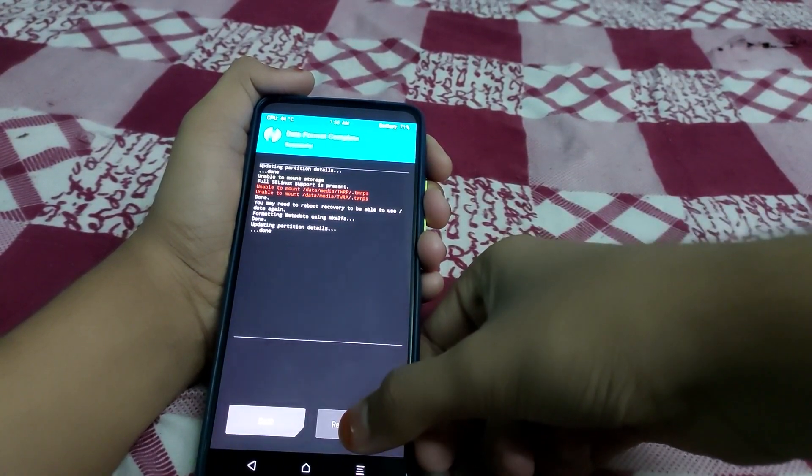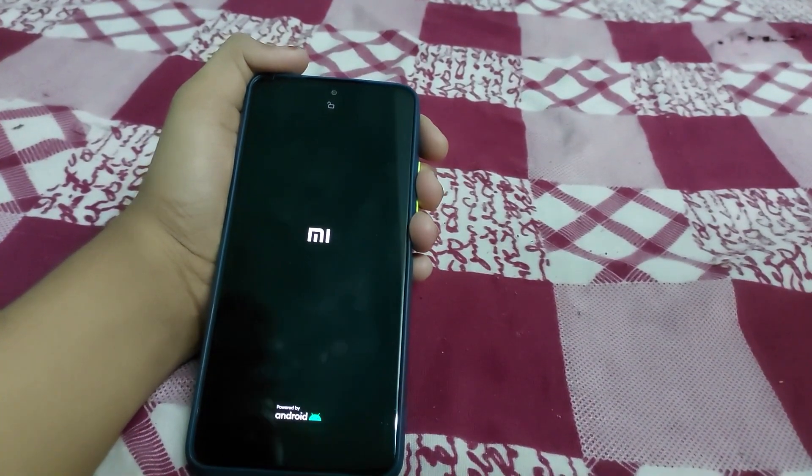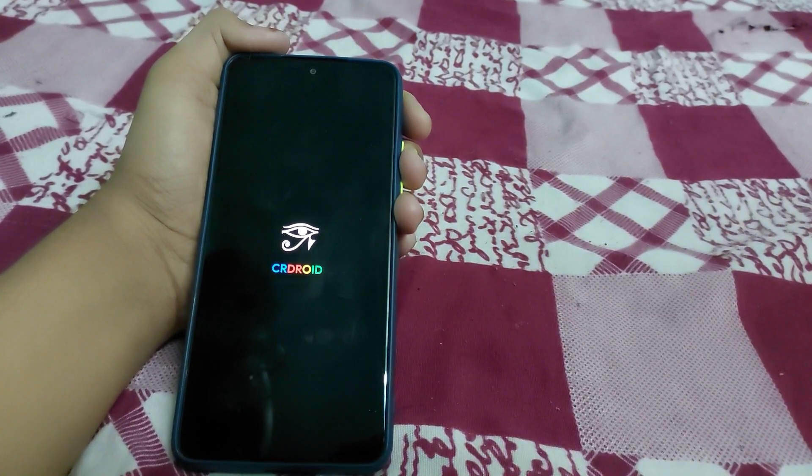Click on Reboot System. If you get an error like 'no OS installed', it can be ignored. The ROM has booted — you can see the boot animation.